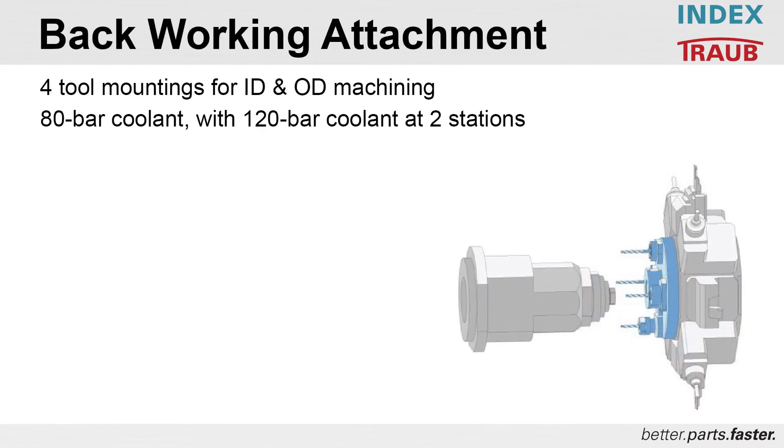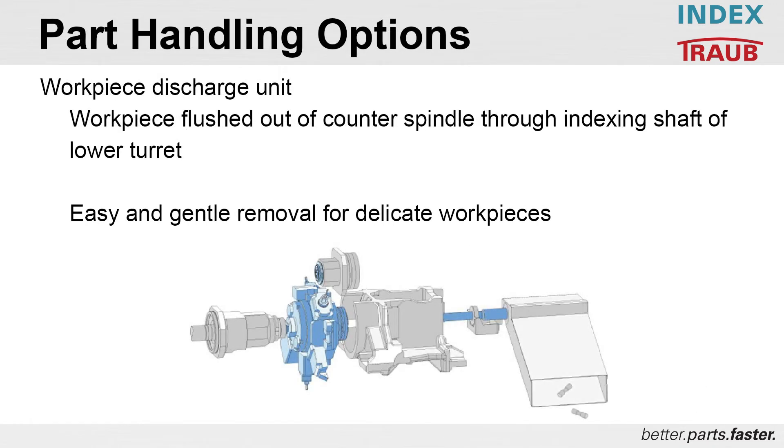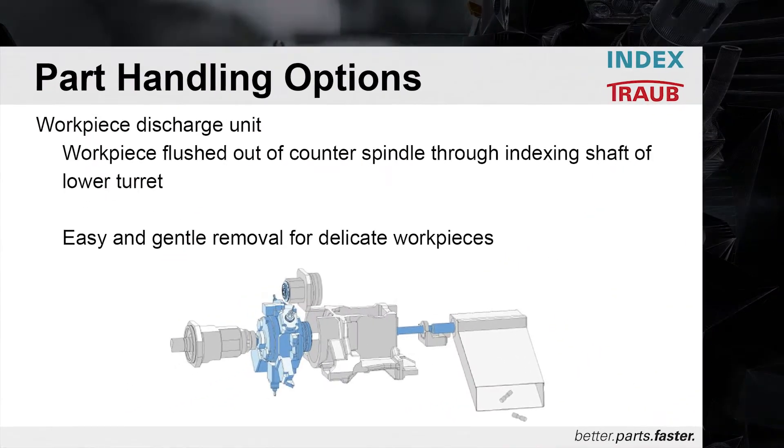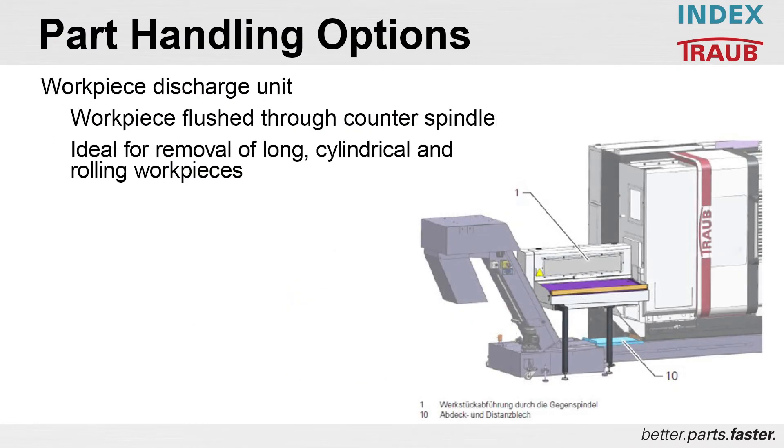The back working attachment basic structure has four tool mounting positions for ID and OD machining, with coolant pressures of up to 80 bar on all stations and up to 120 bar on two stations. The workpiece discharge is utilized with a flushing unit through the bottom turret. Workpieces are flushed from the counter spindle through the indexing shaft of the lower turret by means of an optional flushing unit, allowing easy and gentle discharge of odd profiles. Flushing through the counter spindle also allows removal of long cylindrical and rolling workpieces — shafts and longer parts.